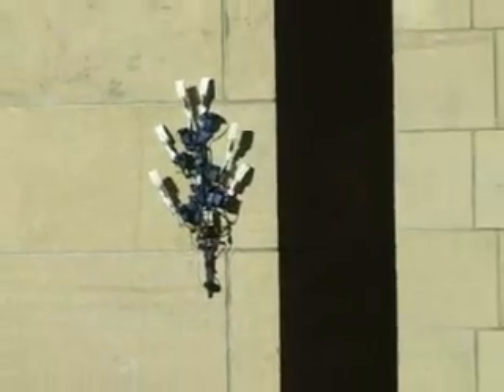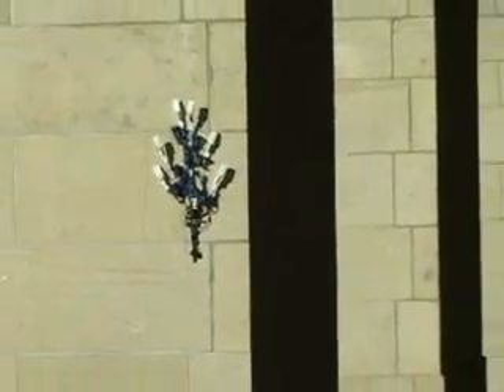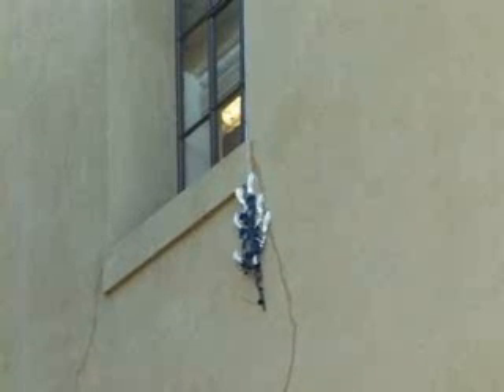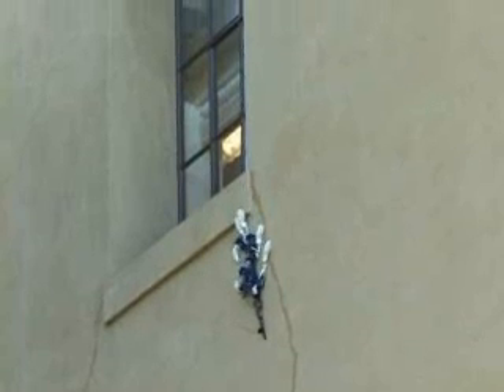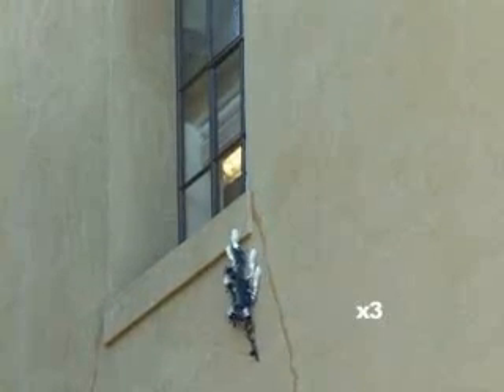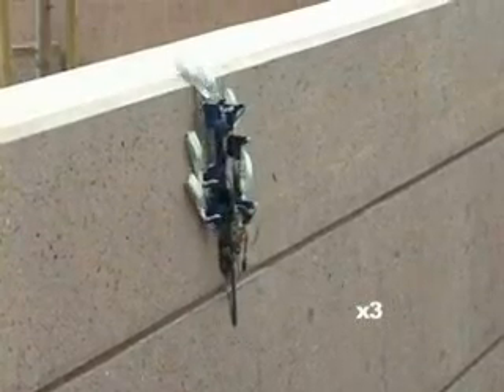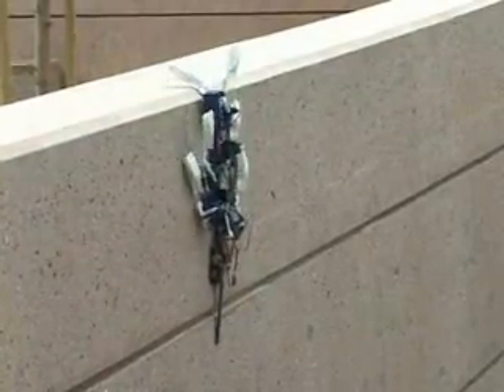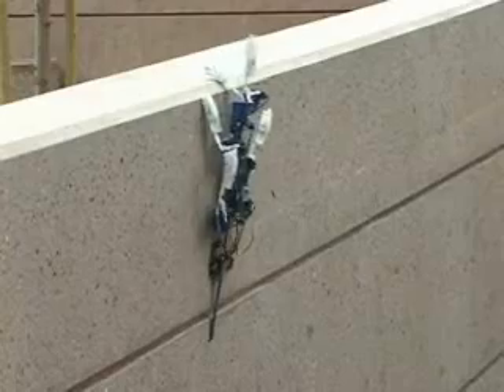However, SpineyBot 2 fails if it reaches a large, smooth patch of wall. Current work includes using the spine technology on robots that have more degrees of freedom so they can overcome obstacles such as window sills and corners. The final goal is to produce a robot that could go anywhere on land for search and rescue or military applications.